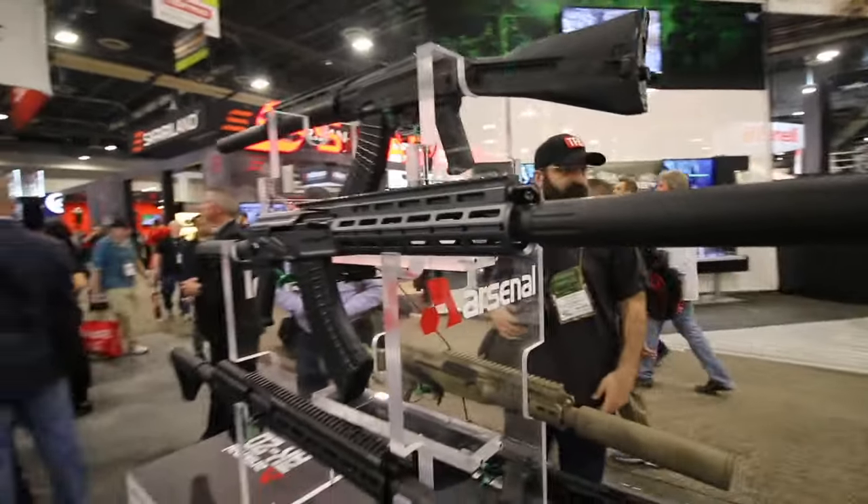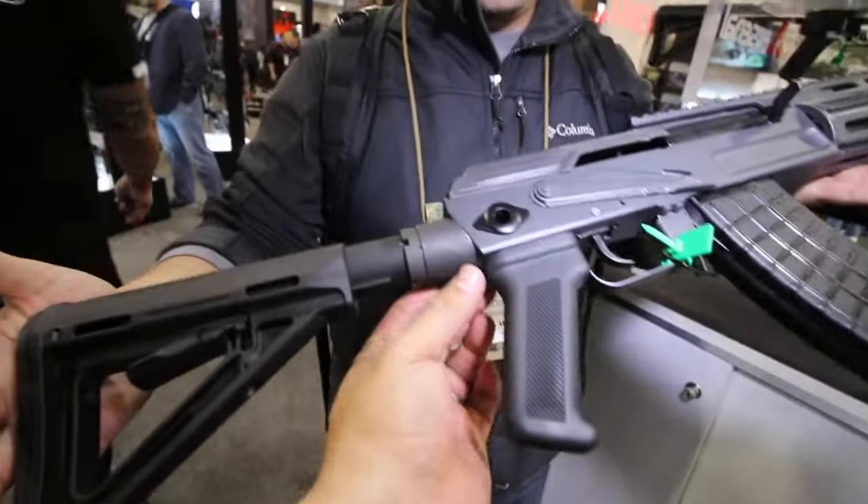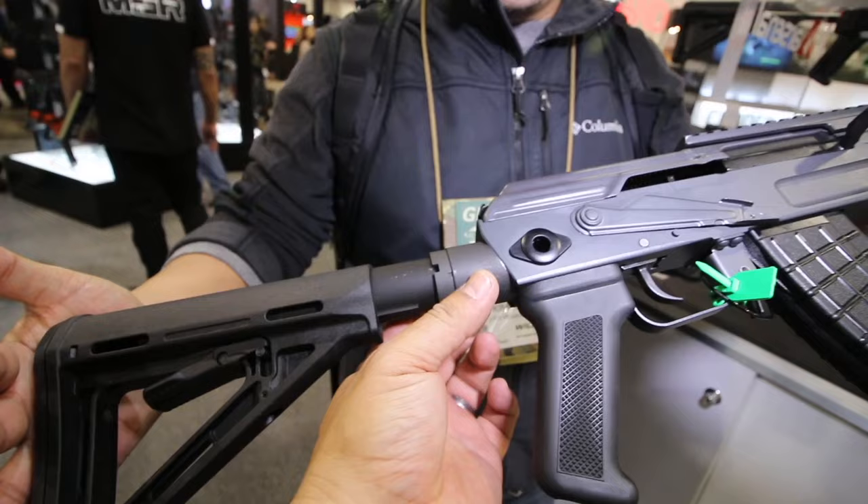But the biggest change really is the gas system and the barrel with the over-the-barrel suppressor. It's really cool. This is actually kind of cool with the M4 buffer tube or receiver extension.